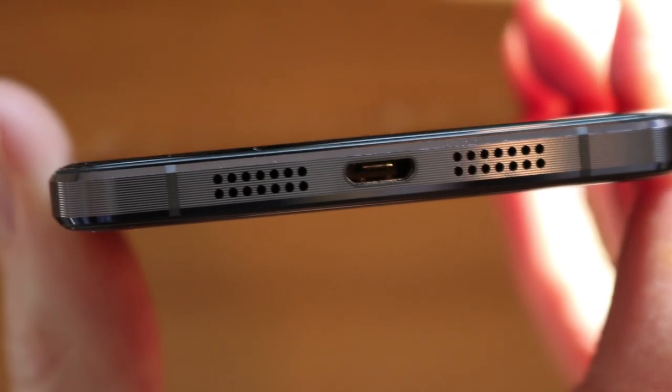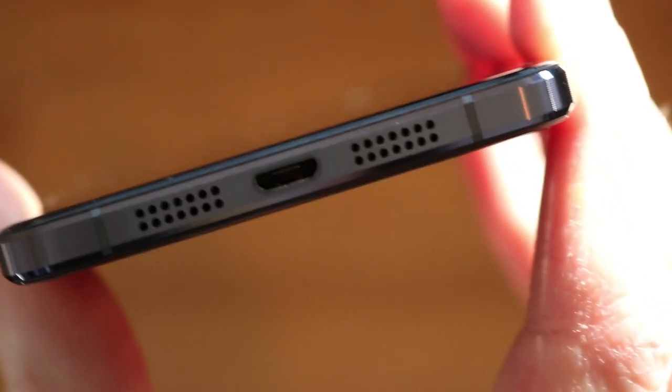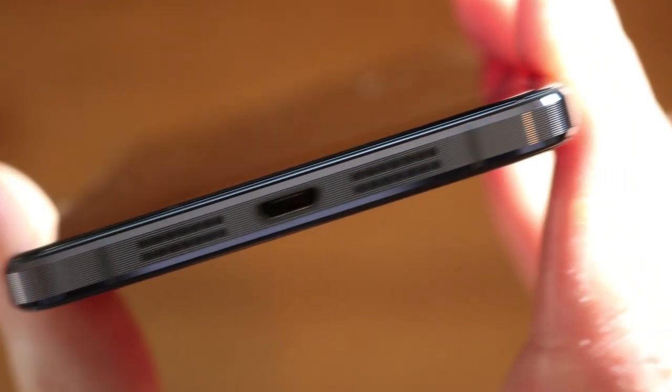Next we come on to the speakers at the bottom of the phone. I'd rather they weren't at the bottom, but they do sound quite good. When they get to around 70 to 80 percent volume or above, they do start to distort a bit, but by that point they are quite loud — so not perfect, but not terrible either.